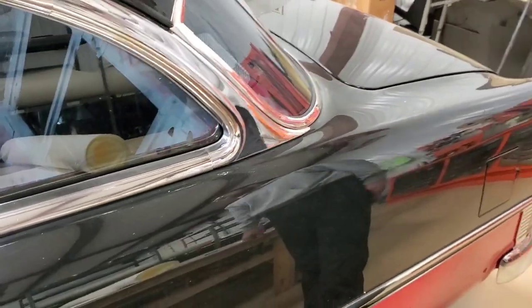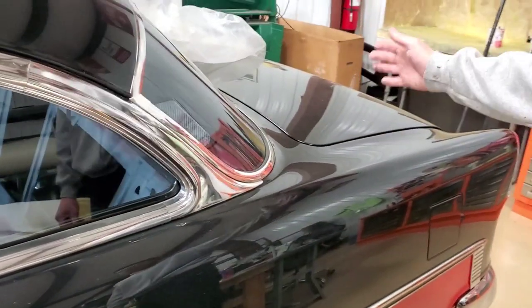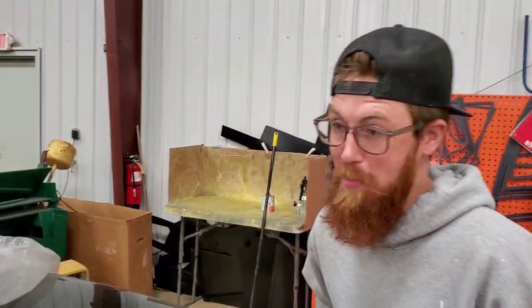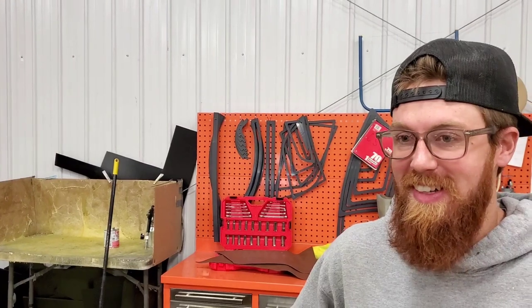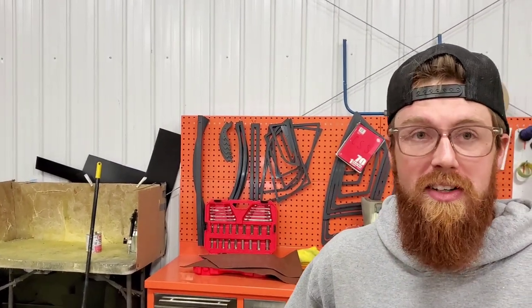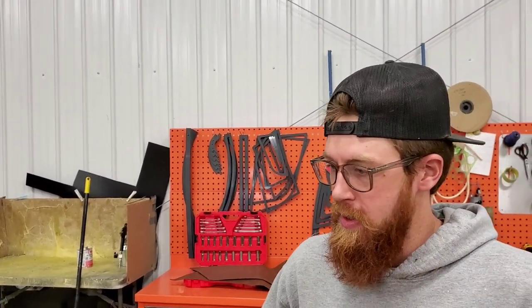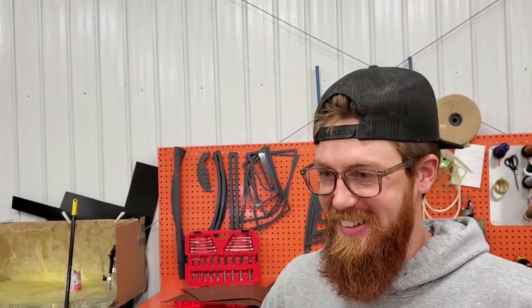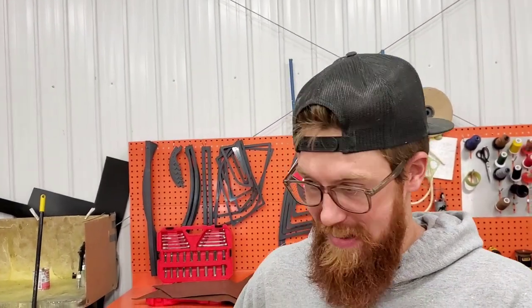Are you starting on the trunk at all? No, trunk is staying somewhat stock. Just basically package tray forward, top to bottom. What kind of hours do you think you've got into this car? Probably 250 to 300 hours sitting down. When you're going for a high-end build, this is what it takes — you've got to touch everything.